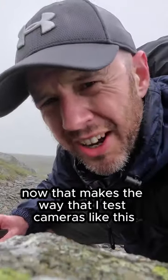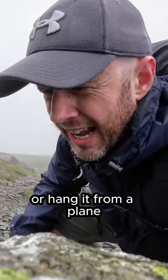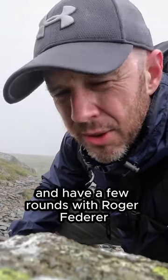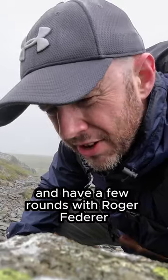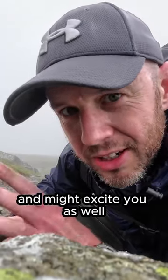Now that makes the way that I test cameras like this quite different. I'm not going to attach it to a snowboard or hang it from a plane or attach it to a tennis racket and have a few rounds with Roger Federer, but it really is the vlogging aspect of this camera that excites me and might excite you as well.